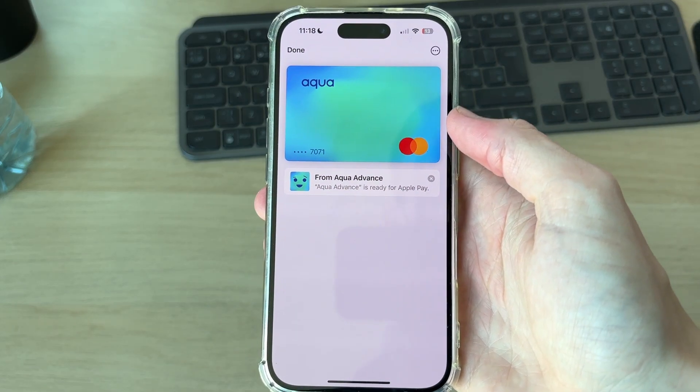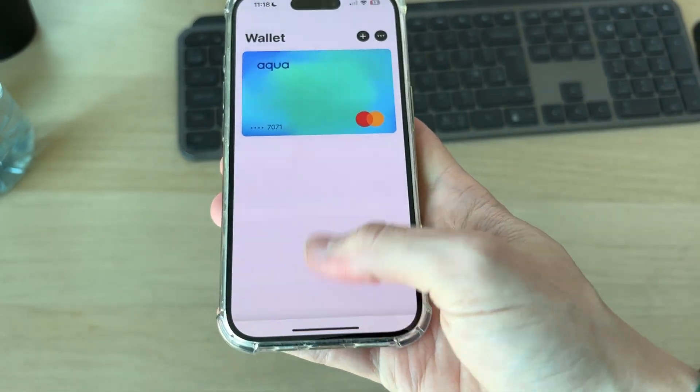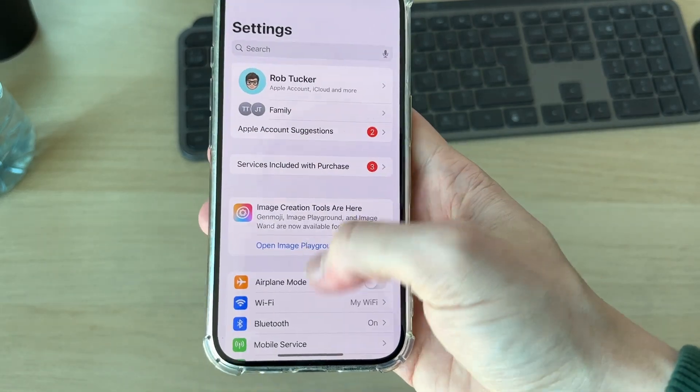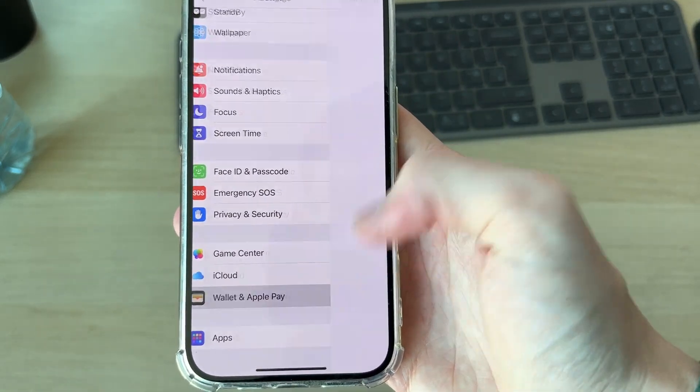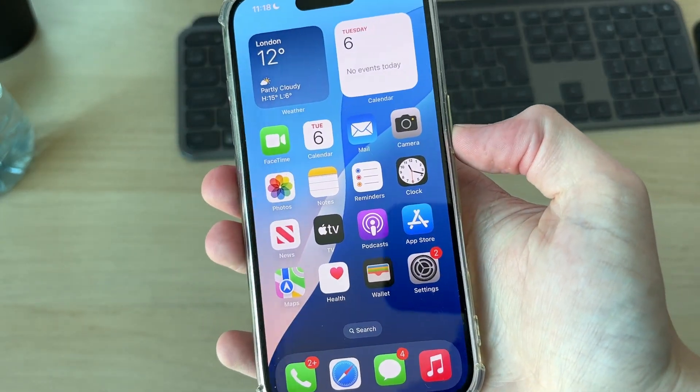I will need to go and complete some verification, and now it's been successfully added and it's ready for Apple Pay — press done. To start using it, come to settings, scroll down and go and find Wallet and Apple Pay.